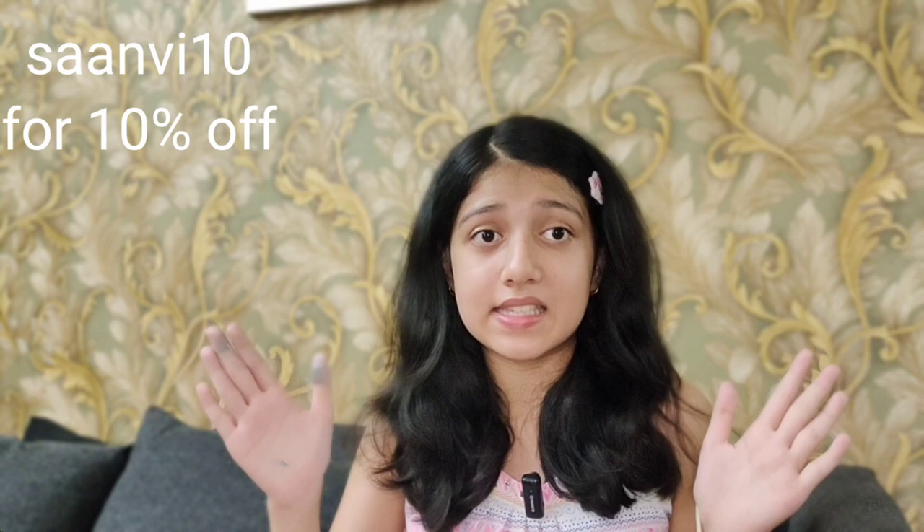This is another cute stationery. If you want to purchase it, you can go to www.foryoubyzenith.com. If you use my coupon code Sanvi10, you will get a 10% discount. Make sure to subscribe to Zenith's YouTube channel and follow Zenith's Instagram account, both linked in the description. That's it for today's video — if you like this video, please like it. Toodles!